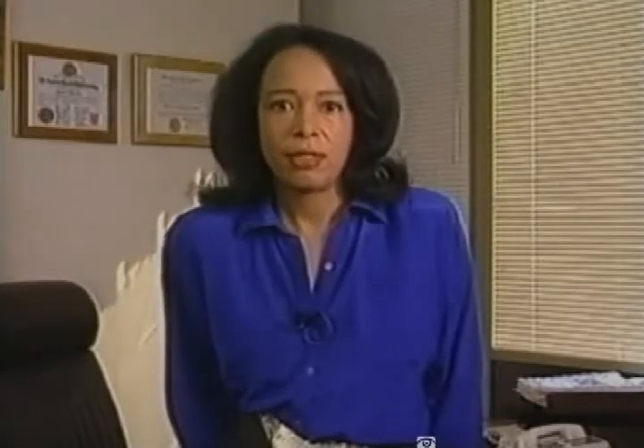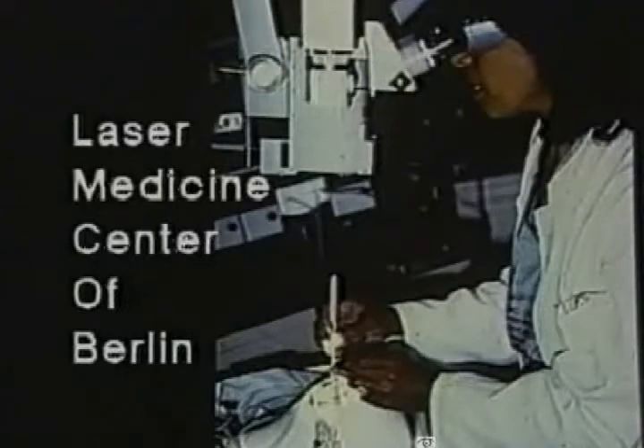These video segments have demonstrated laser FACO using excimer laser radiation at 308 nm. The ideal wavelength for laser FACO has not yet been determined. 308 nm is but one of the many excimer wavelengths available. I and my colleagues at the Laser Medicine Center of Berlin designed a systematic study to determine the most effective wavelength for lens ablation.